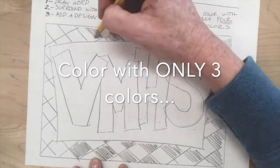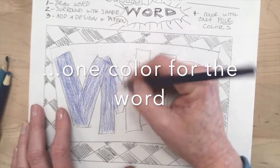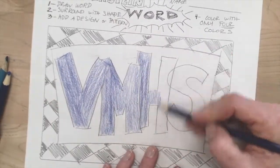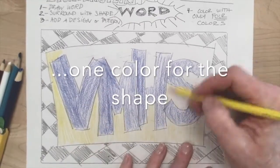Next it's time to color it in. You only get three colors, because that's going to make sense later when we only use three colors to print. One color for the word, one color for the shape, and one color for the pattern in your background.